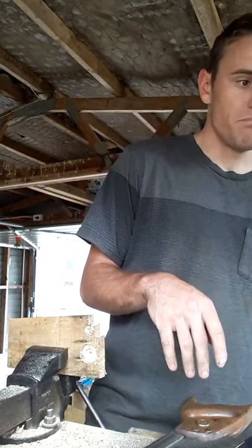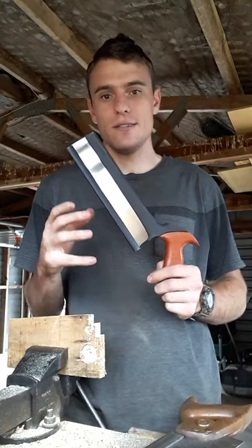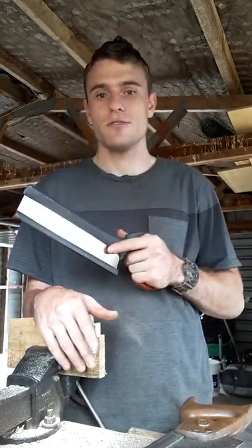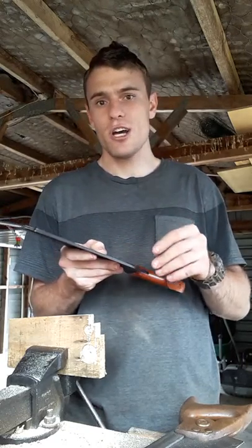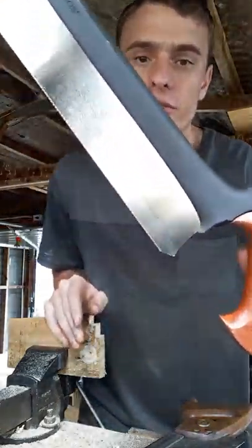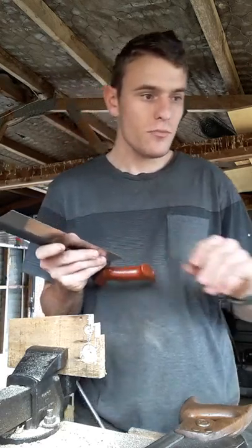I'm also going to show a more modern saw. This is a very good saw — a Veritas, 20 teeth per inch dovetail saw. I use it solely for the purpose of cutting dovetails. It is very comfortable, fits in the hand almost like a glove, very light — you hardly know it's in your hand. It is very sharp, and if I remove the protective cover you can see very small teeth designed for ripping with the grain to cut dovetails. It's had very little use.